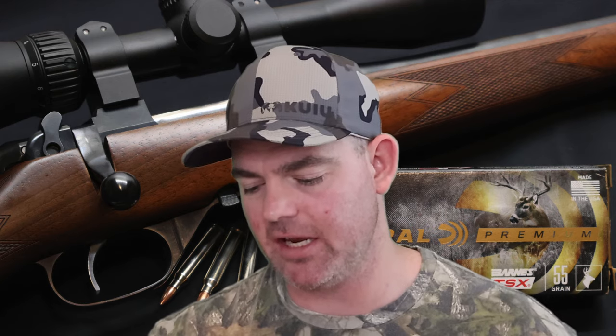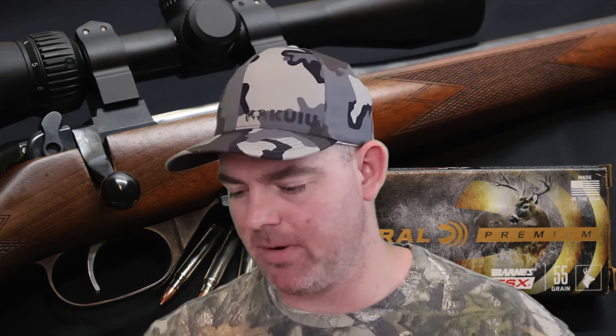Alright y'all, time for my final thoughts on that Federal Premium 55 grain Barnes TSX load out of the .223. It's Federal Premium, it's a Barnes TSX — it did what we all thought it would, which is perform incredibly across the board. 100% weight retention, incredible expansion — 2.2x expansion with those TSX bullets expanding perfectly like flowers. Velocity wise, we did come in quite a bit slower than the factory rated velocity — 163 feet per second slow. I was shooting this out of an 18 inch barreled carbine. No doubt if you're shooting this out of a 24 inch barrel varmint rig you might see closer to that factory rated 3,200 feet per second, but most people these days are shooting .223 from a 16 or 18 inch barrel. Penetration wise, incredible performance just like weight retention and expansion — these penetrated to 21 inches across the board, all three bullets, so consistent.